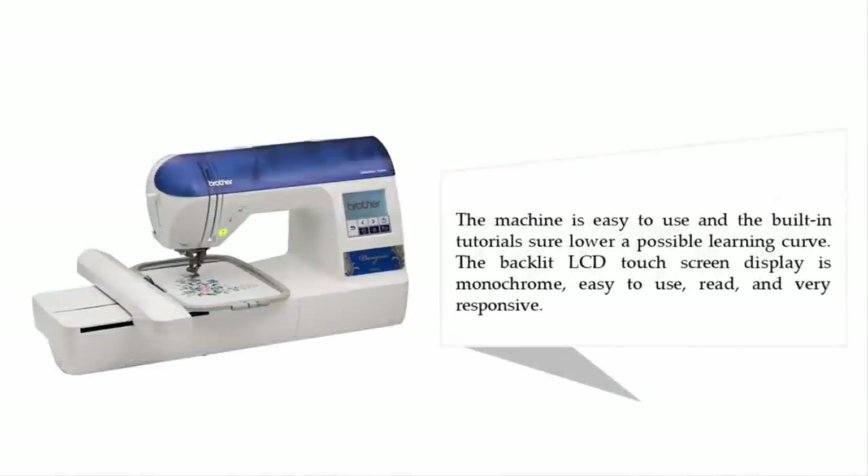The machine is easy to use and the built-in tutorials help lower a possible learning curve. The backlit LCD touch screen display is monochrome, easy to use, easy to read, and very responsive.